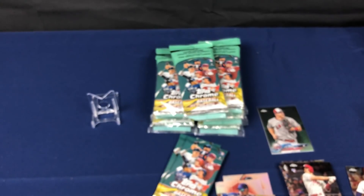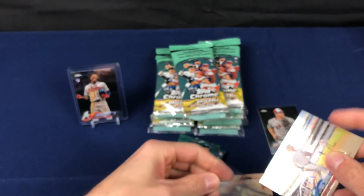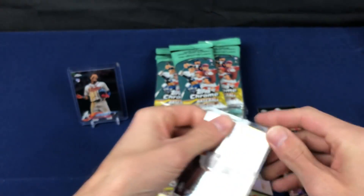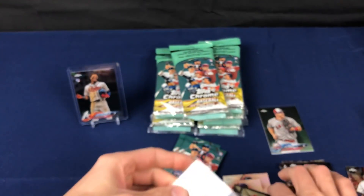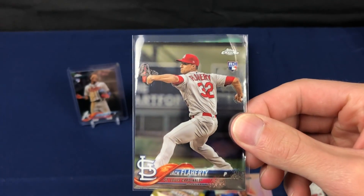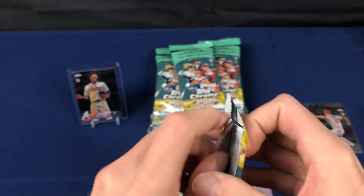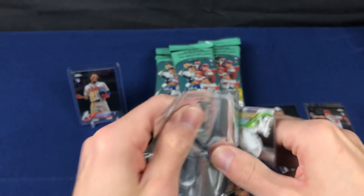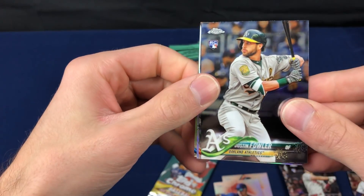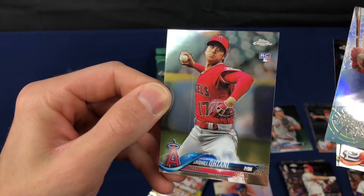Probably definitely reached a quota on our autos on that one, on this product anyway. But hopefully we can hit some more rookies like that. Acuna. Soto. Another future star in my opinion right there. We've got two packs left in the Mega Box. Fowler. Jordan Hicks for a key.